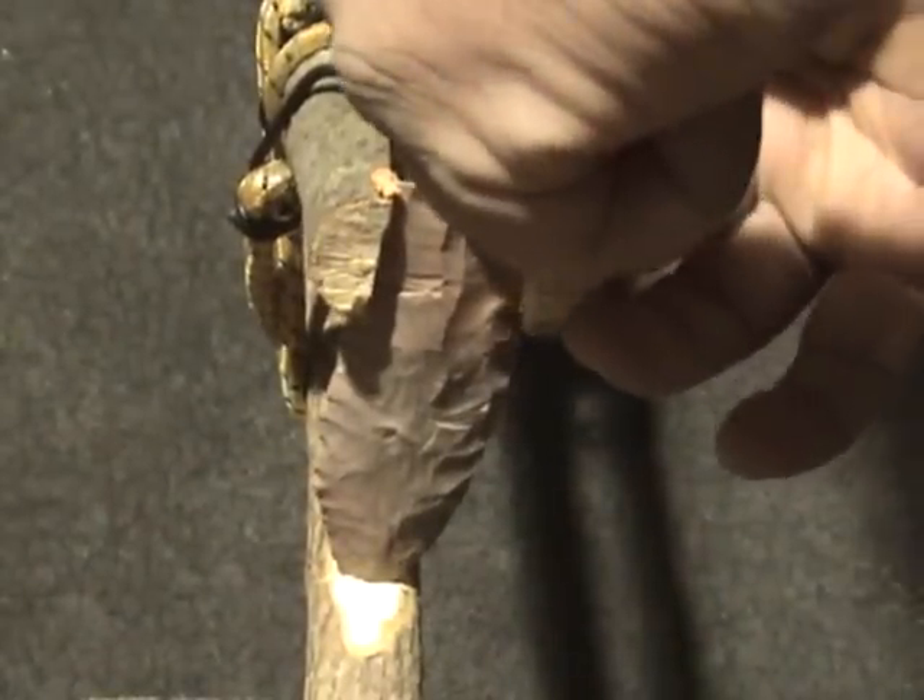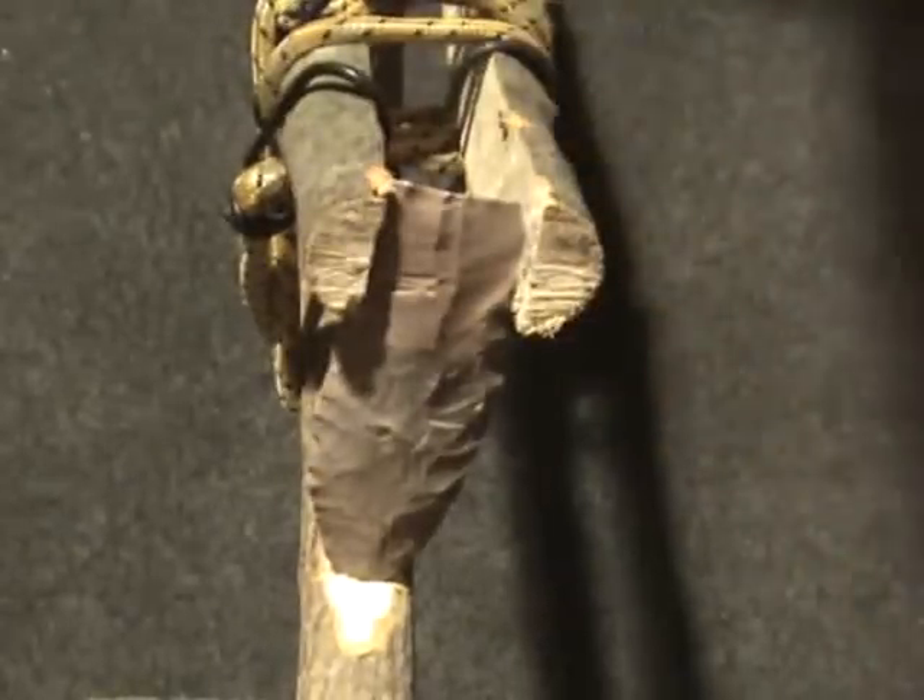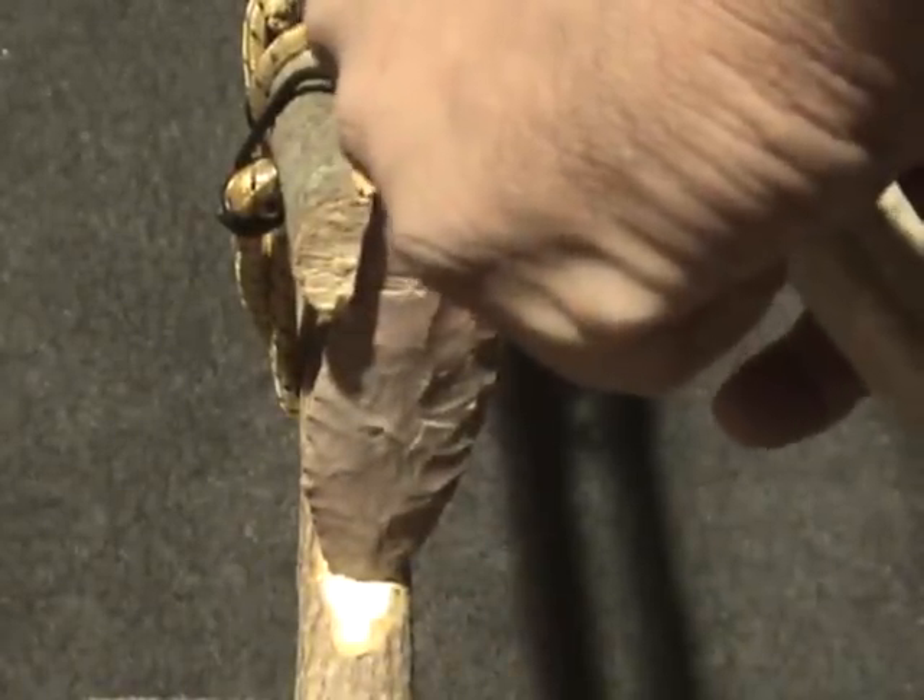Now I still need a flake out of the center, so I'm going to do it again. Let's see if I can't tie the flutes together.